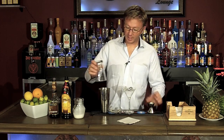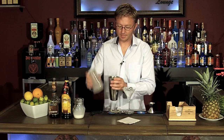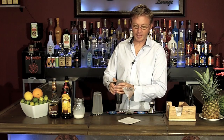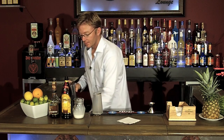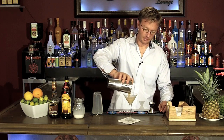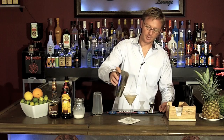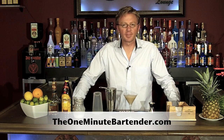Go ahead and shake that up, and strain it into a chilled martini glass. Looks fantastic. That right there is the toasted almond. Visit TheOneMinuteBartender.com.